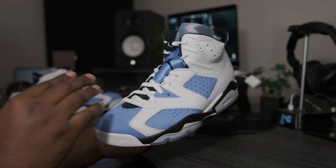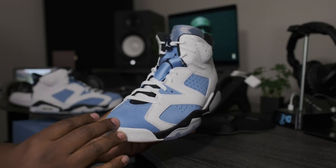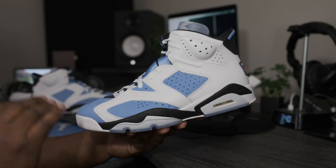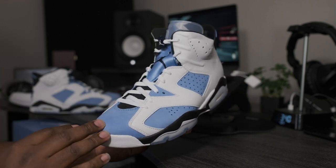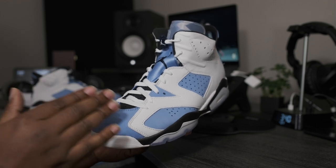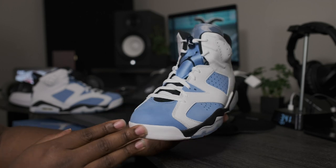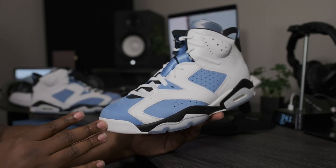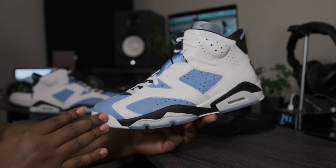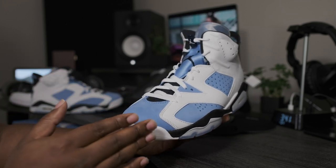That about wraps it up for this quick look at the Air Jordan Retro 6 UNC. If you're a fan of this colorway and you want to pick these joints up right now early, you can do so on Fineline1721.com — they are shipping out right now ahead of the release date. Please be sure to follow me on Instagram and Twitter; both handles are the same: Fineline1721. And until the next video, you guys already know what to do — be smooth, enjoy life, bless up.